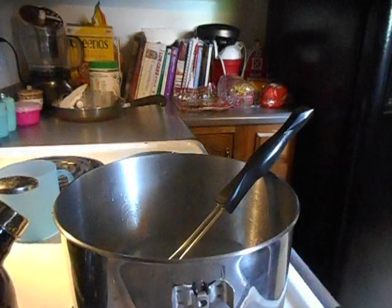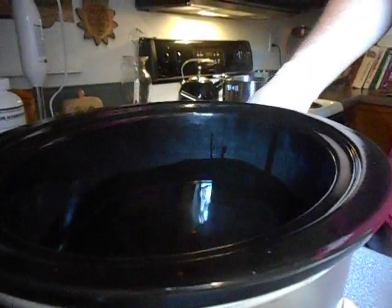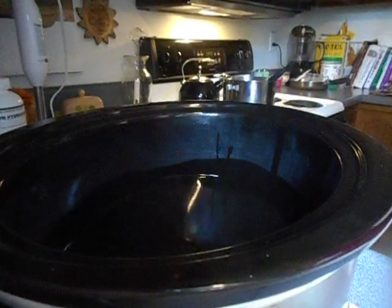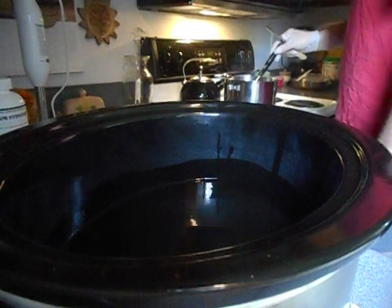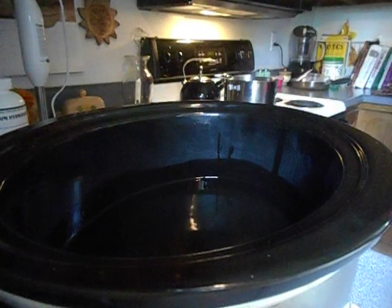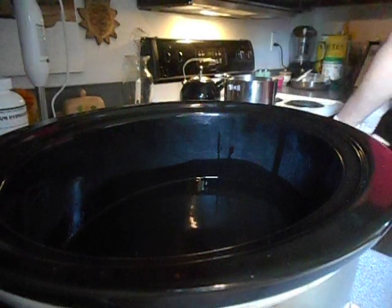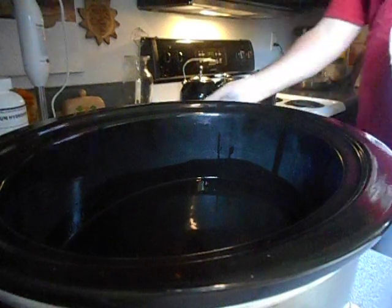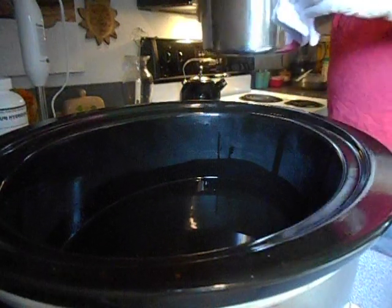Let's put this lye-glycerin solution into the oils, stick blend, and start the long cook. My lye-glycerin solution is nice and clear. Pouring the lye-glycerin solution into my hot oils now — stick blending to start the long cook. I have 42 ounces of oils.